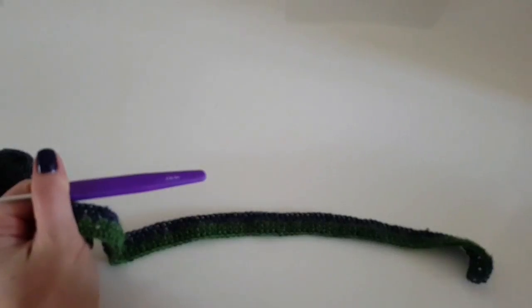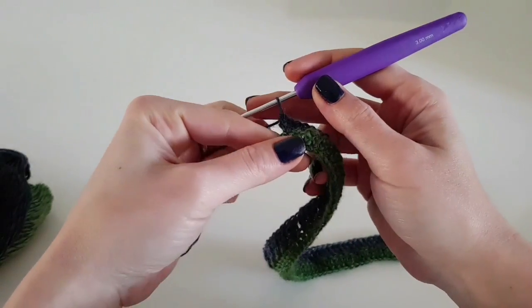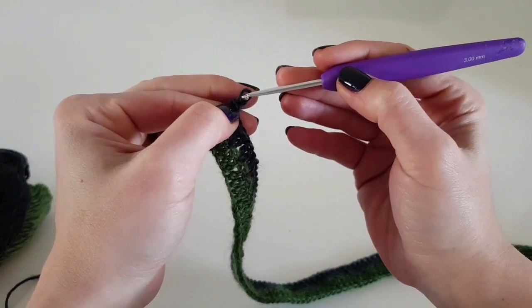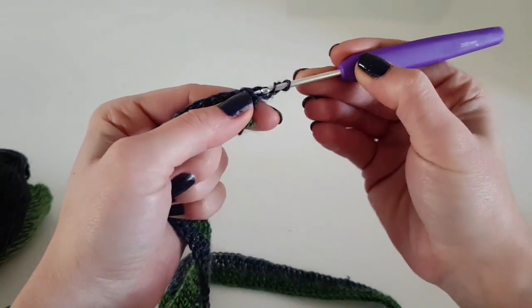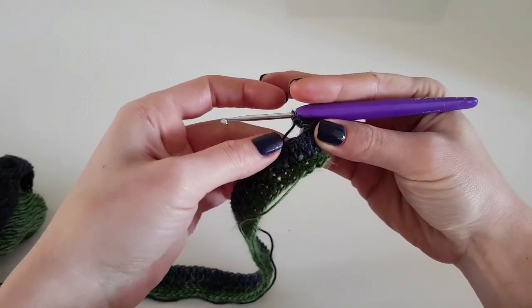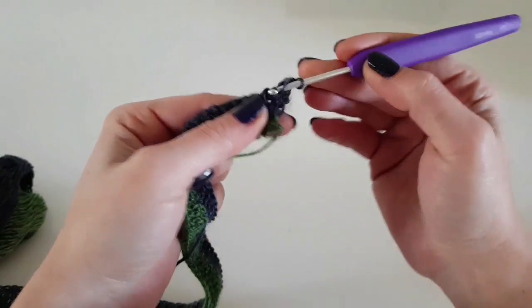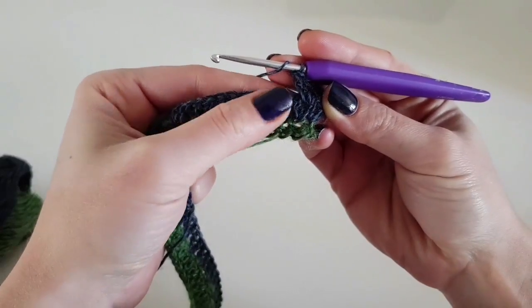This is how it looks so far. Here I am at the end of the first row — we finish with one double crochet in the last stitch. So every row will begin with one double crochet in the first stitch and will end with one double crochet in the last stitch. Chain 2 and turn. We begin the second row with one double crochet in the first stitch, then we make the 2 double crochet in the space between the 2 double crochet from the previous row.